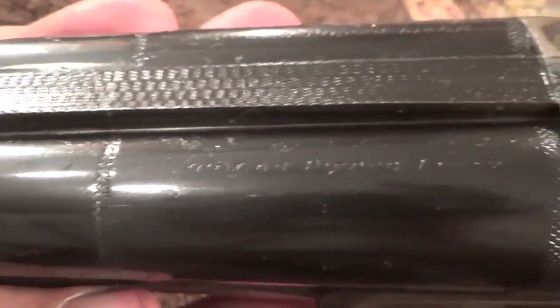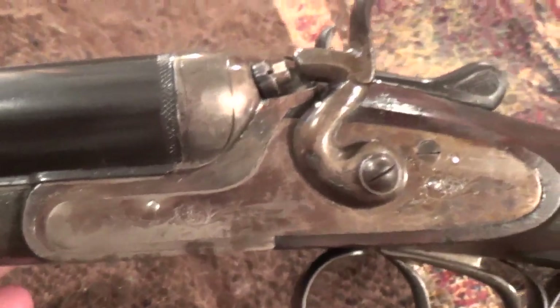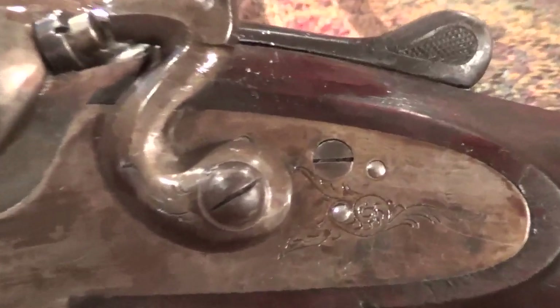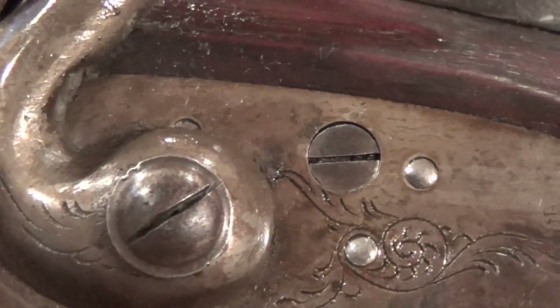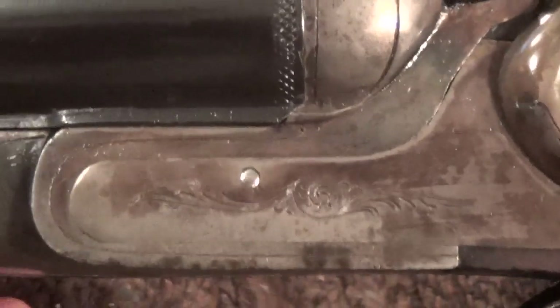This is a Belgium-made 16-gauge — Nicholas Piper, Liege. I still have yet to finish cleaning the internals, although they seem to be clean from what I can see. It has very fine screws and as you can see, they have never been out — totally unbuggered — and I intend to keep them that way. I'll need proper screwdrivers; none of my gunsmith screwdrivers fit, so I'll either make one or get some. Fortunately, this gun did not suffer from internal rust, only external.